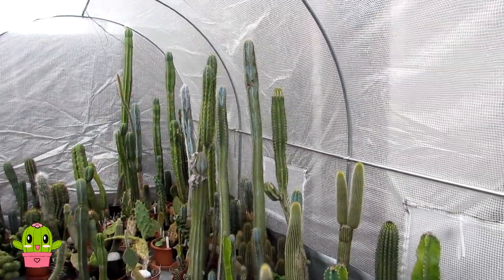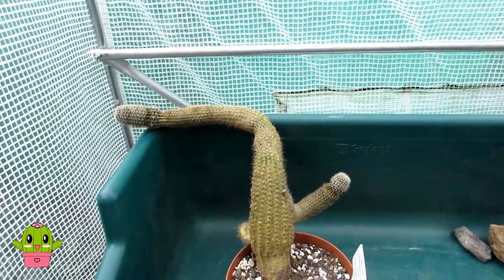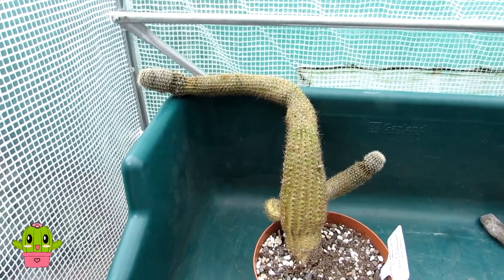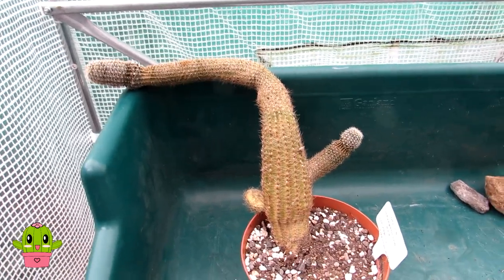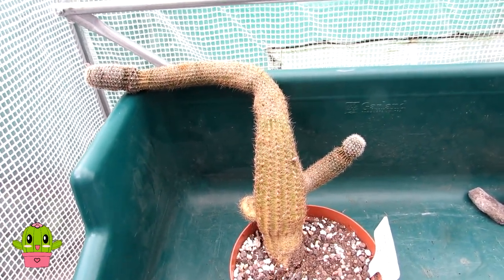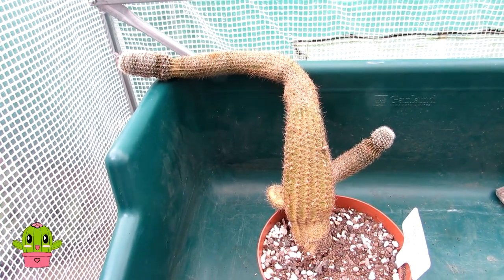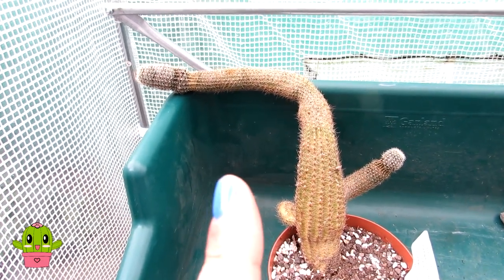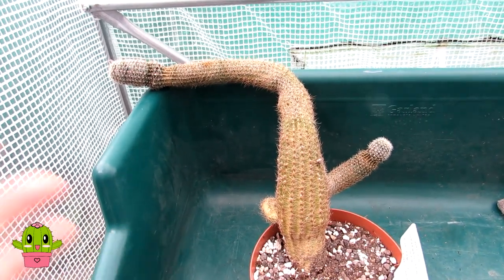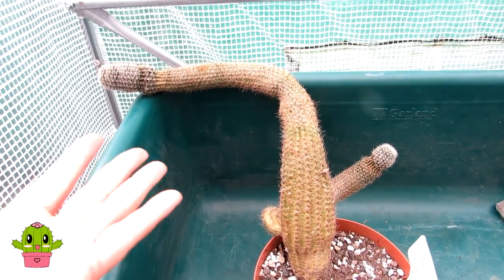Hello, Cactus and Succulent Growers, it's Lynne. In today's video I'll be showing you how you can support a cactus plant that is bending over or leaning over, such as my Lobivia hamatantha here. I have made a separate video on the reasons why your cactus plant could be bending or leaning over — do go and check it out, I'll link it below. I go into the many reasons why your cactus is bending, some serious and some not serious at all, as in this case.